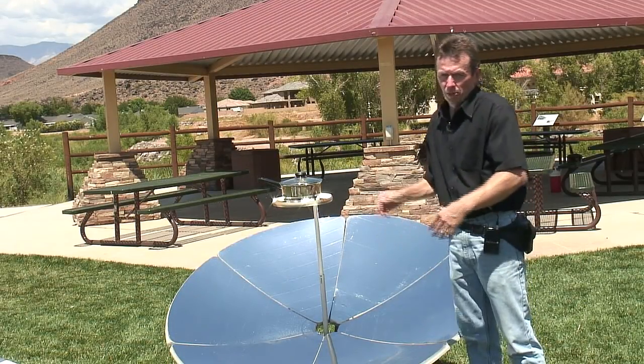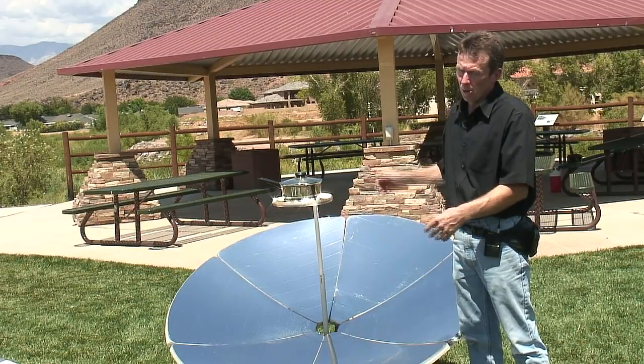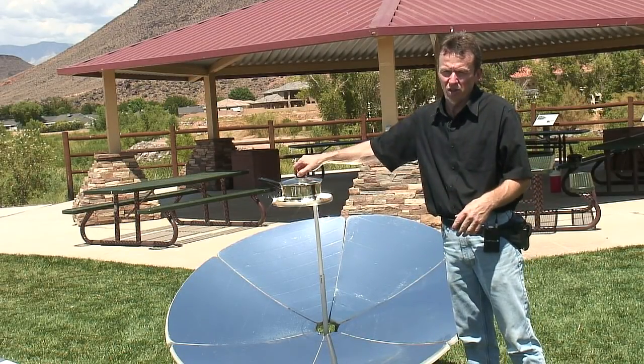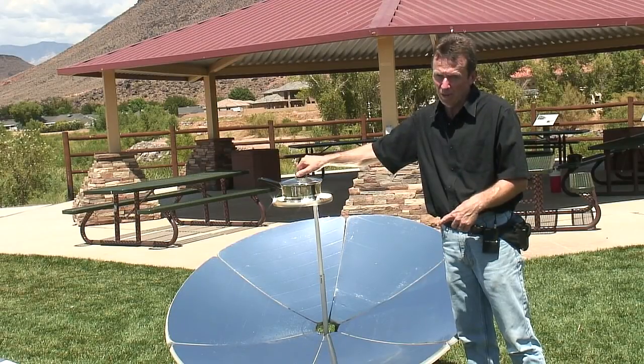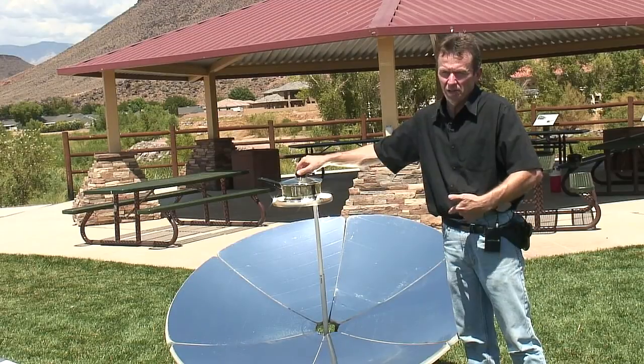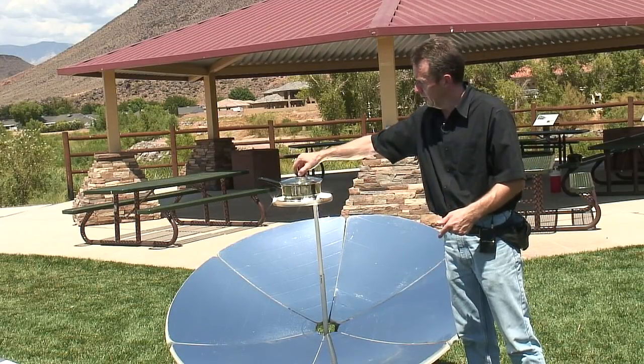Unless you have a smaller parabolic, then it wouldn't be quite as hot. The larger the parabolic, the hotter it'll get. It's not something that you can let kids just play around with because you can get burnt with these. And you can also get blinded if you let the reflection hit your eye at the right angle.